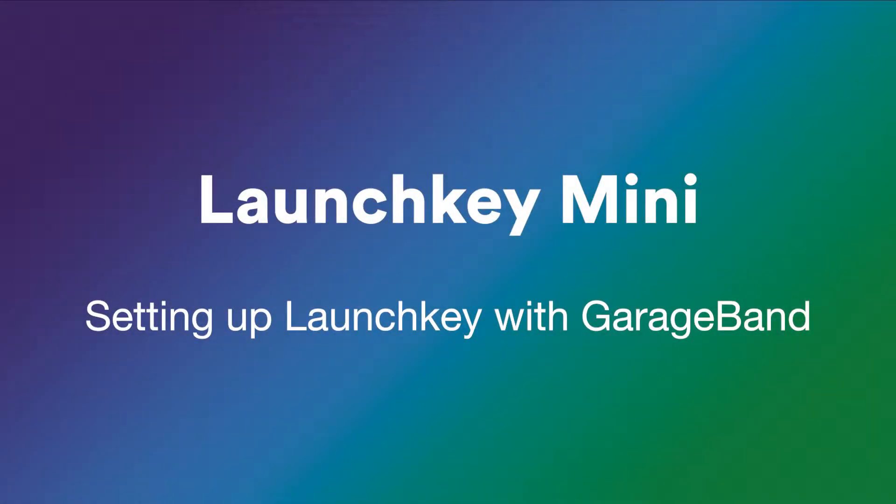In this video, I'll show you how to set up your Launchkey in GarageBand on both Mac and iOS devices and give you an overview of the functions on the keyboard.